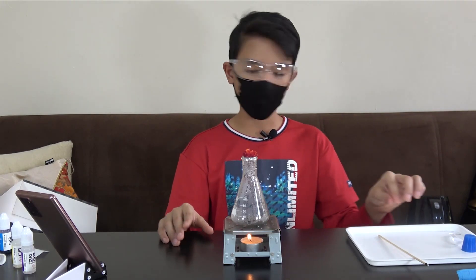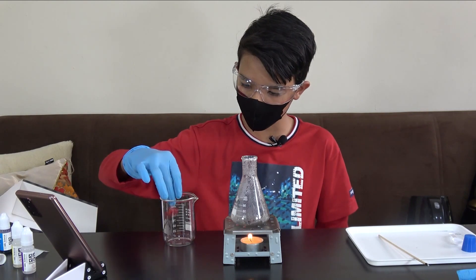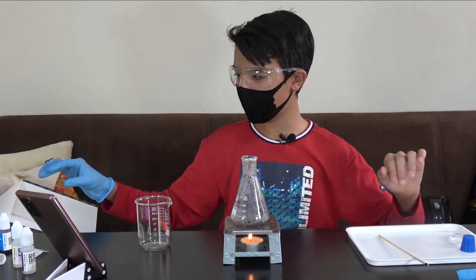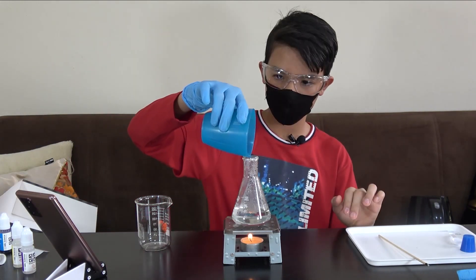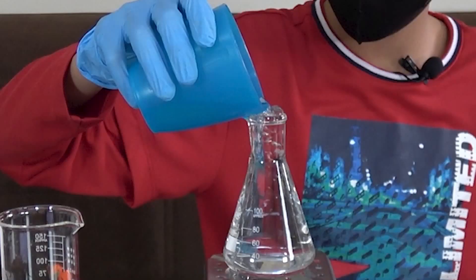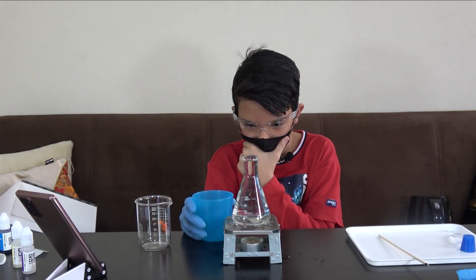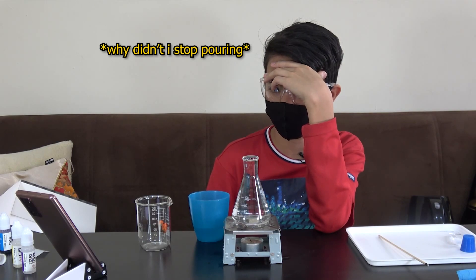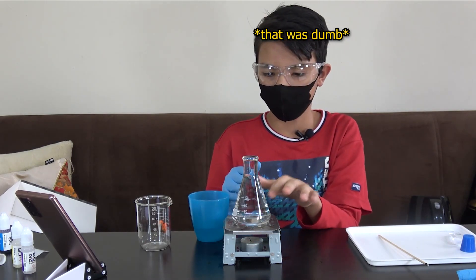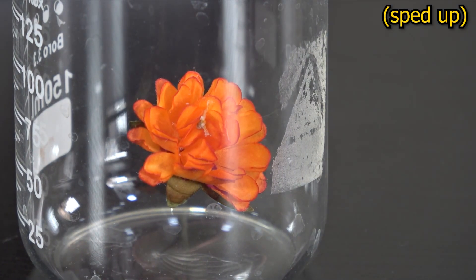The five minutes is up, and as you can see our flower turned red — that's pretty amazing, mashallah! Now I'll get some gloves and transfer the flower to the beaker, just like that. To stop the release of gas from the flask, I will pour some water in, and then I will extinguish the candle.